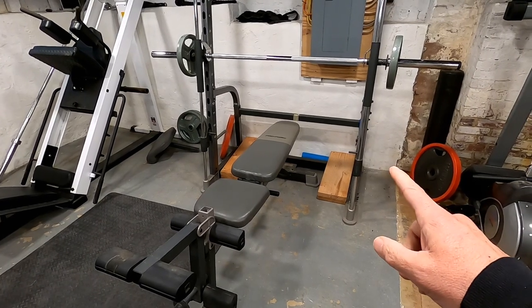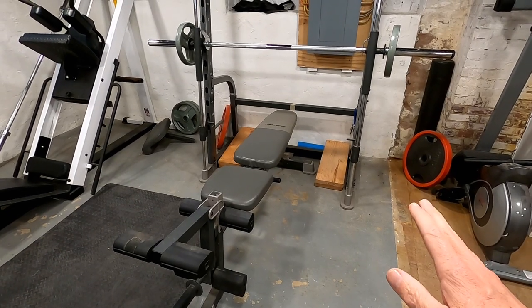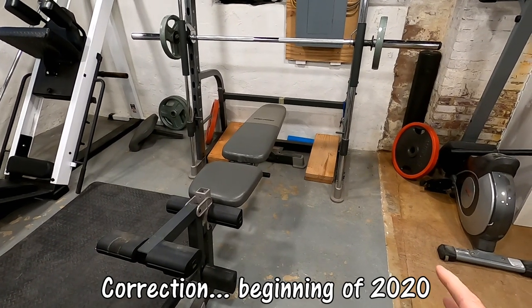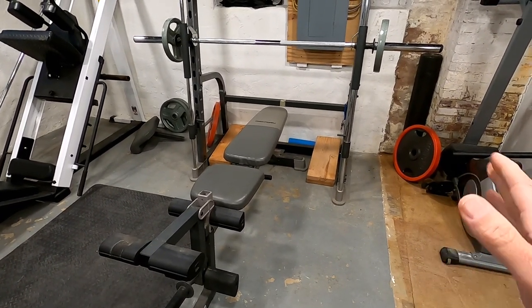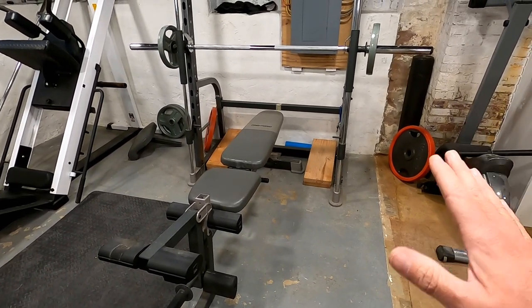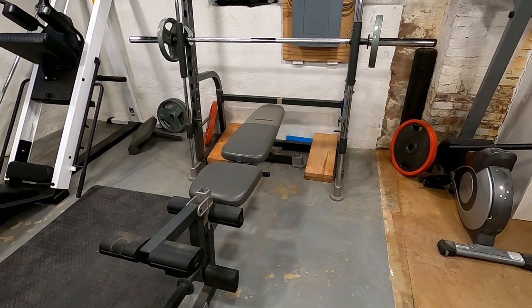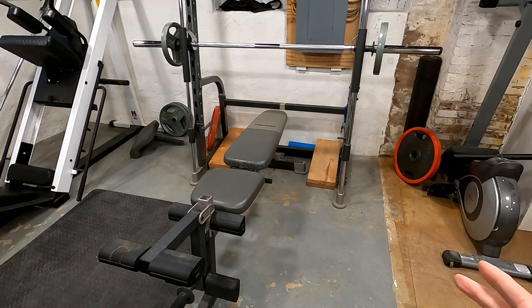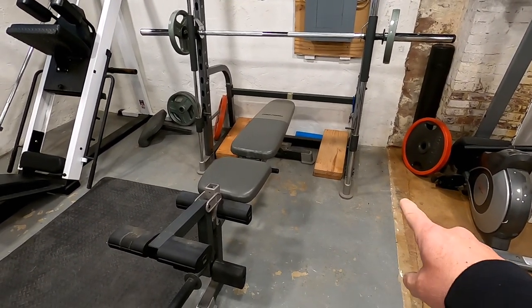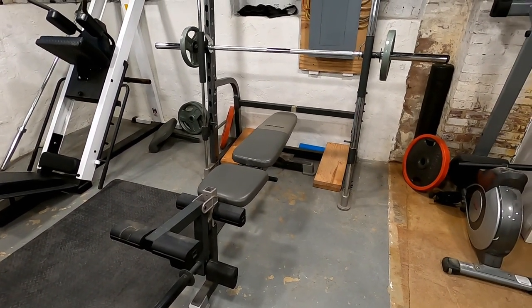Starting right here — this is my Smith machine. I bought this off Craigslist from somebody at the beginning of 2021. In general I like it; it's a solid piece of equipment. I do like being able to do unassisted bench press, and you can do squatting and deadlifts — that sort of thing. That's why I have those two wooden blocks, to be able to do deadlifts.